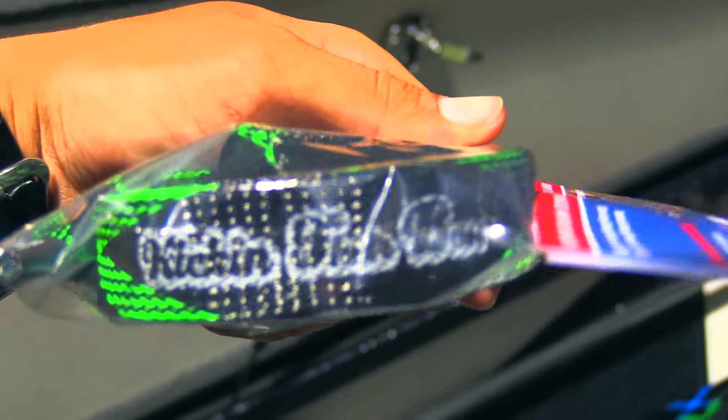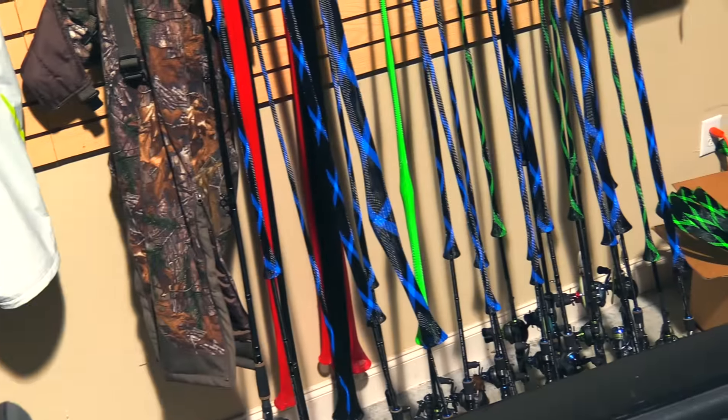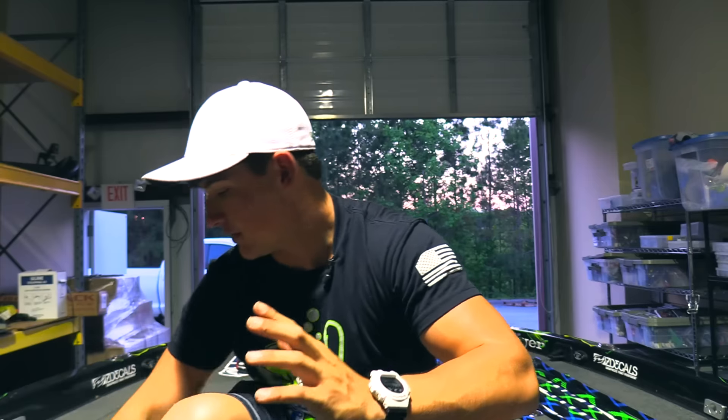You can see it says Kicking Their Bass TV in white on the side. The colors we're going to be selling are green and black, and also blue and black. That pretty much matches my combos and the color of my logo, the boat, and pretty much everything.